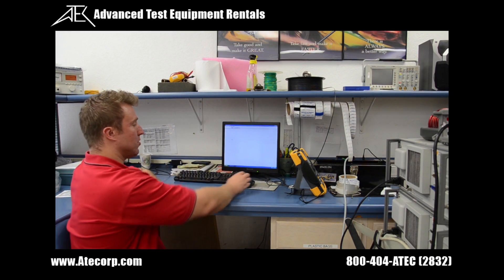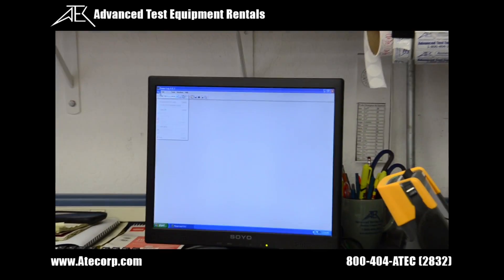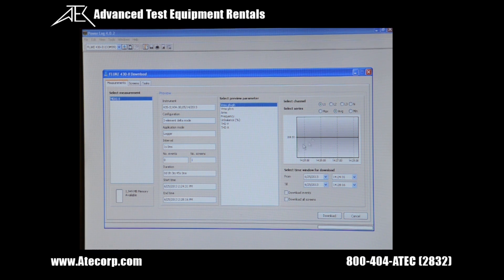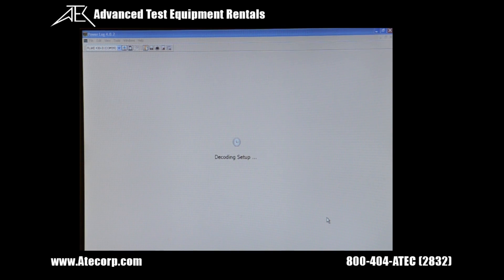Now to download your data from the 435 to your computer, either click on the blue arrow icon or go to the file menu and click download. Once this screen is up you just click download, and it downloads all the information onto the computer and sorts it into graphs.